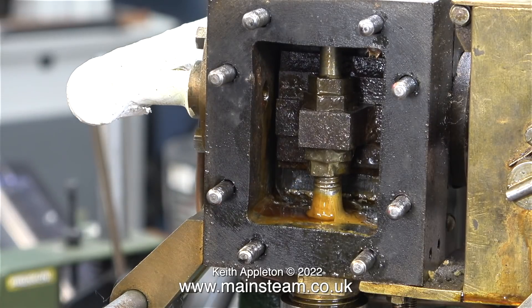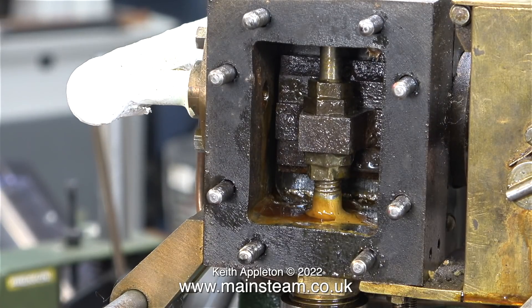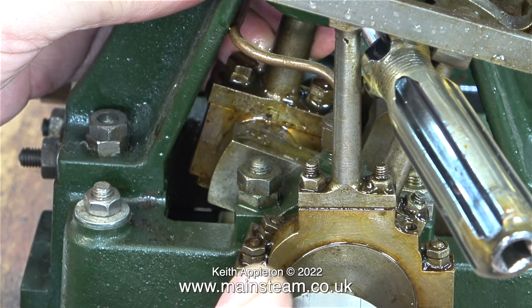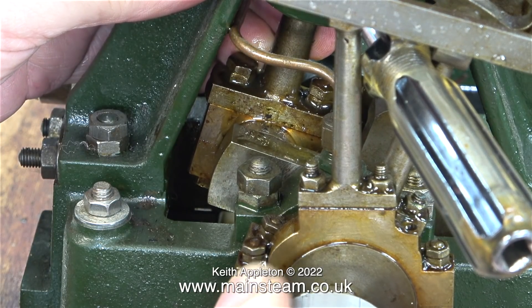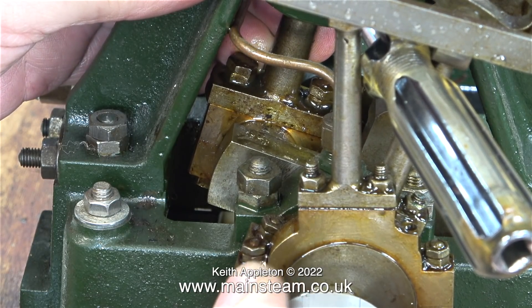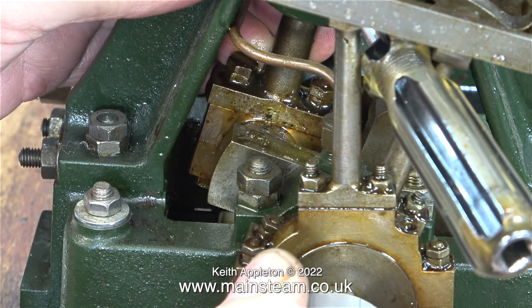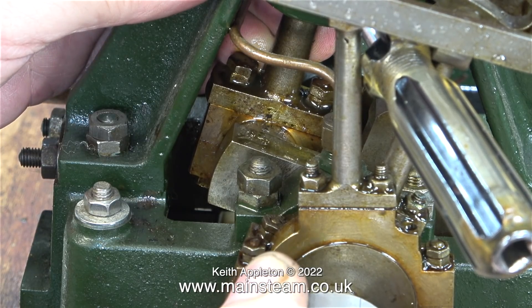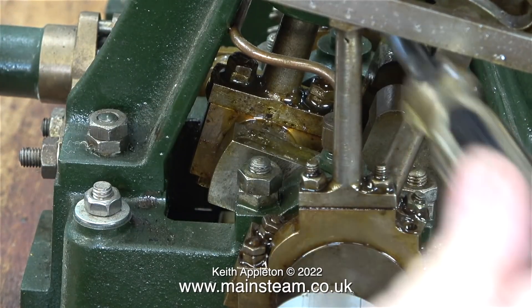What I'm doing here is just having a quick look at the valve timing, which is far too advanced. I can now clearly see where the knocking was coming from — look how much play there is between the big end bearing and the crank pin. Quite a lot. And this, coupled with the very advanced valve timing, was what was causing the knock. I'm pretty sure about this.